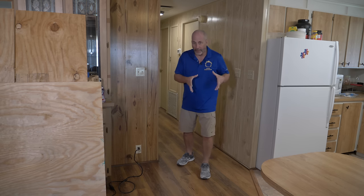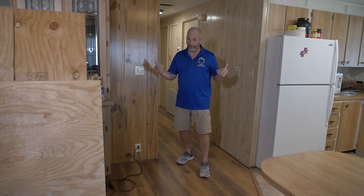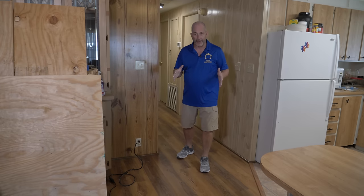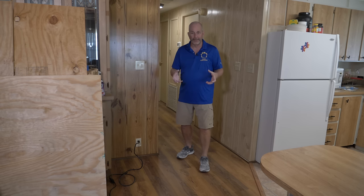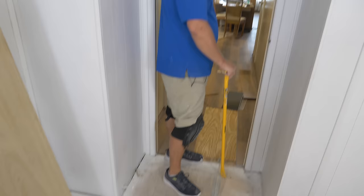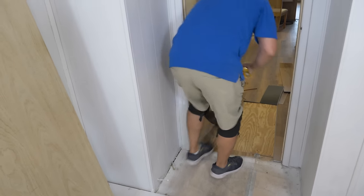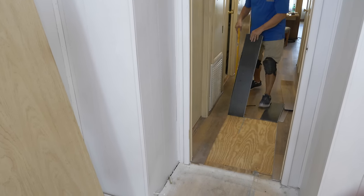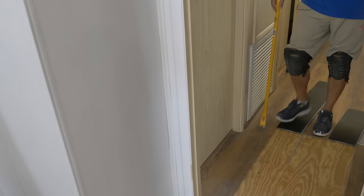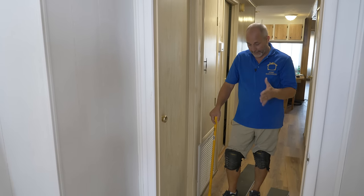Walking around I'm identifying soft spots that were probably already there but we never noticed. It's still winter — not even hot and humid yet — but this material had soaked up so much moisture that it was weakened because it's not plywood. They knew they had a problem, they patched the worst part, and left the rest to rot underneath the brand new floor.